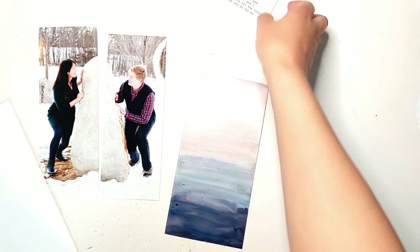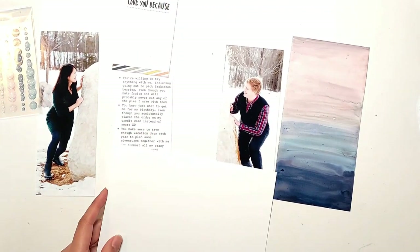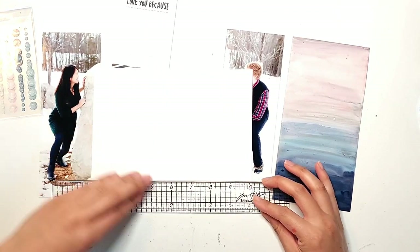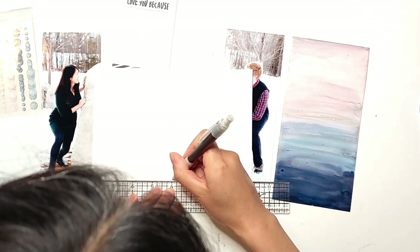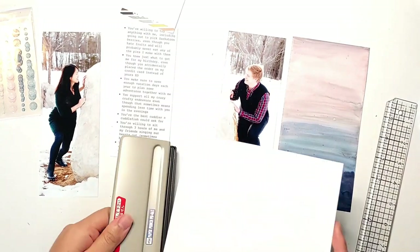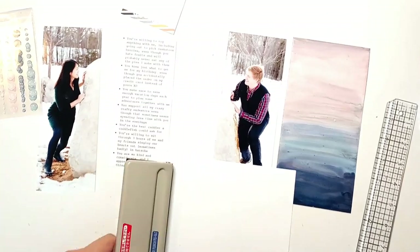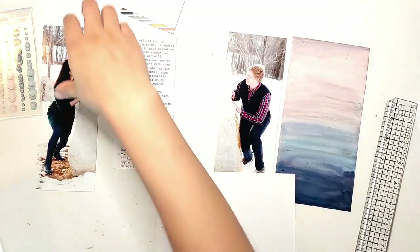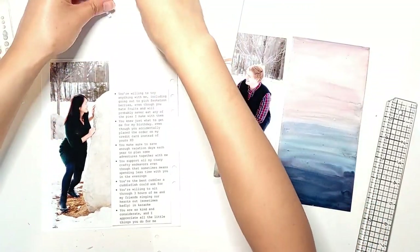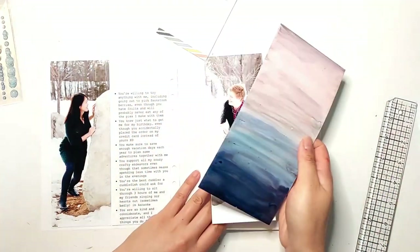Moving on to the spread, I cut down two pieces of white card stock to the same size as a Story Album pH protector — about seven inches by eight and a quarter inches. I also have a photo of me and my boyfriend that I cut right down the middle in half, a 3x4 card from the Friends Story Kit that says 'love you,' and my journaling typed out in bullet points listing all the reasons I love my boyfriend, cut to about three inches by six and a half inches.